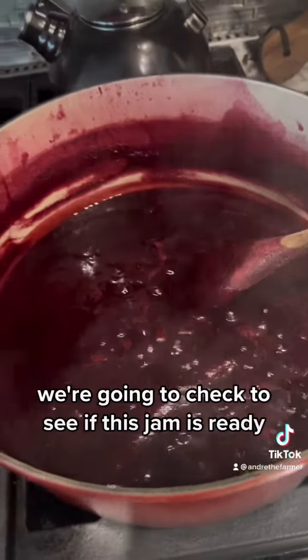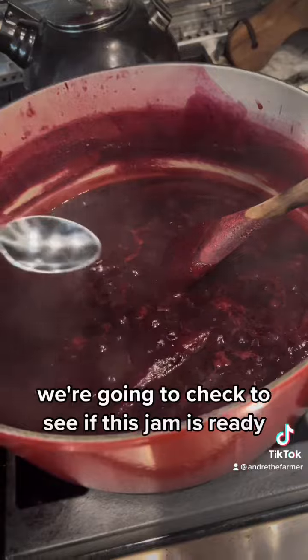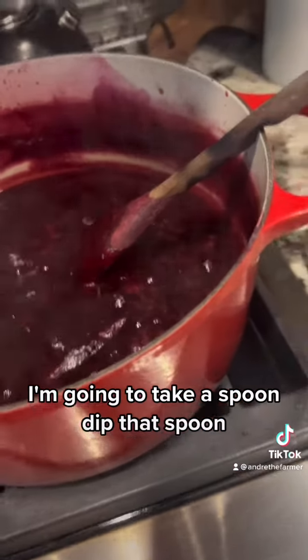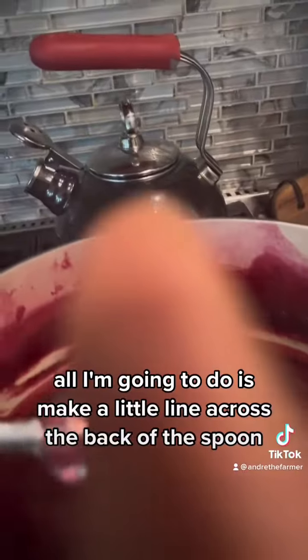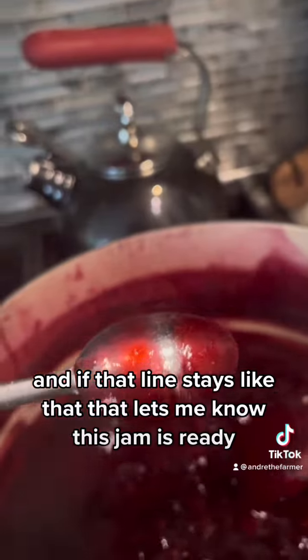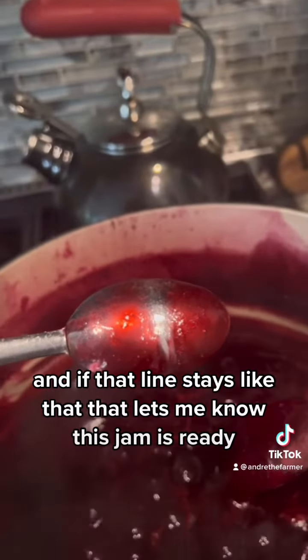The jam has been simmering. We're going to check to see if this jam is ready. I'm going to take a spoon, dip that spoon, and make a little line across the back of the spoon. And if that line stays like that, that lets me know this jam is ready.